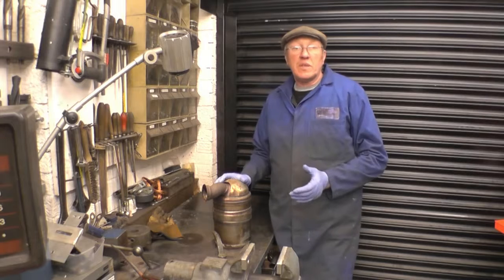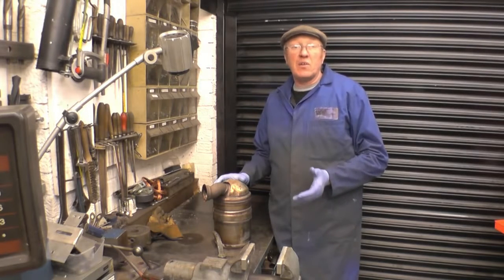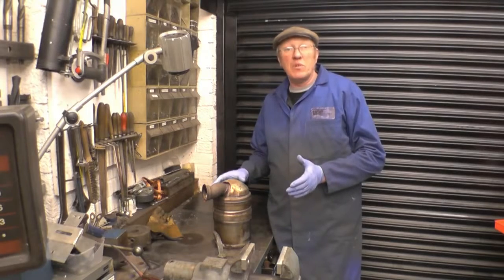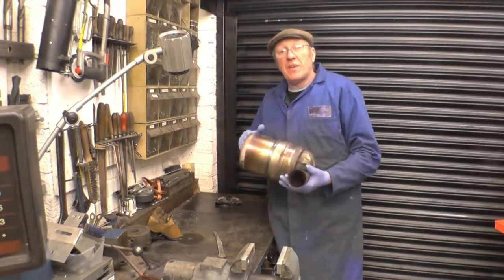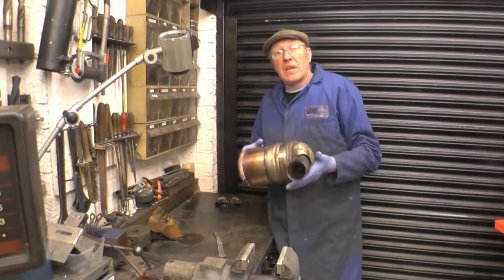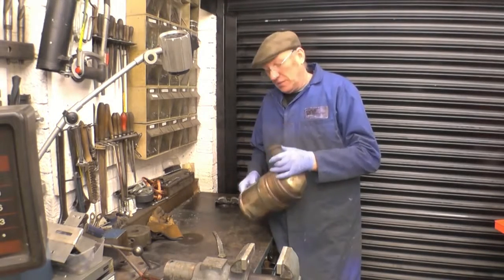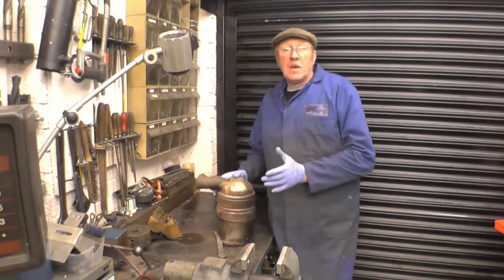If you've come to watch this video expecting to see a DPF filter cut up, you've certainly come to the right place because that's exactly what I want to do. This is a DPF filter — it's actually off my wife's car, and it's also a blocked DPF filter. Before I cut it open, I want to say a little bit about how a DPF filter works.